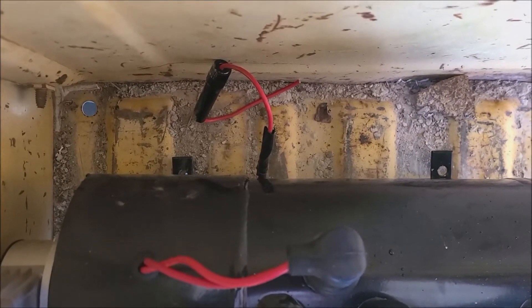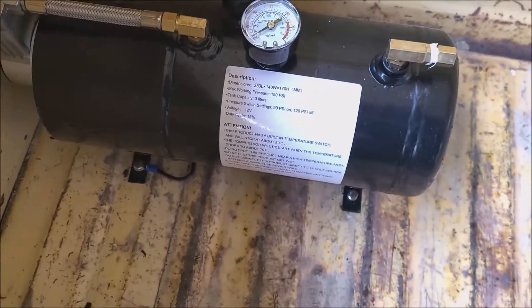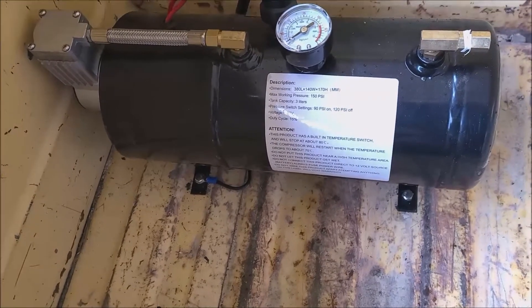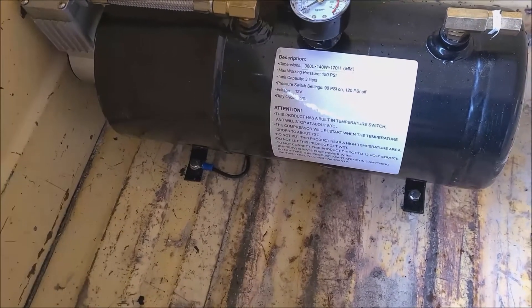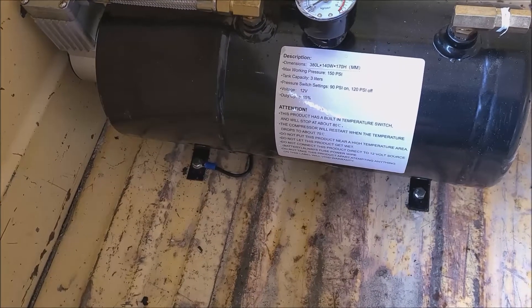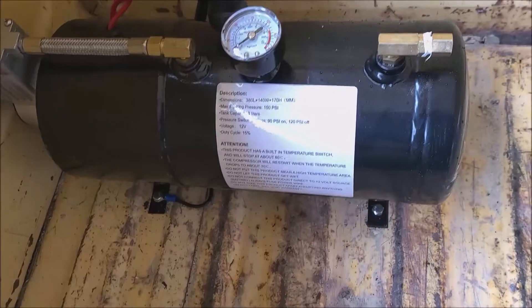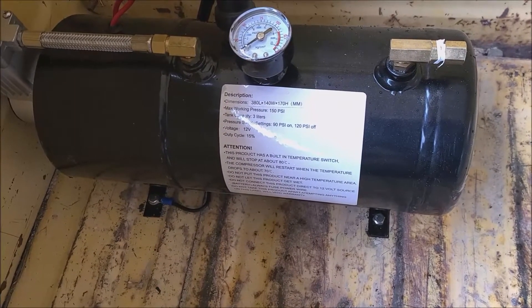Plus, underneath the bed there's a cross member for stabilization, so I couldn't use that spot. I had to put the ground wire here instead. Hopefully it works, and I've only got two bolts in there holding it, so hopefully that should be tight enough.